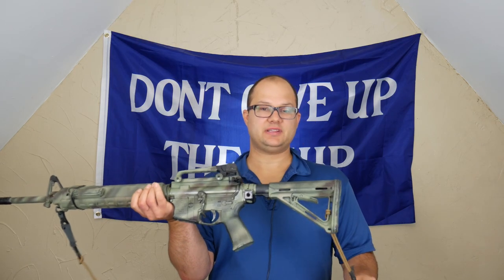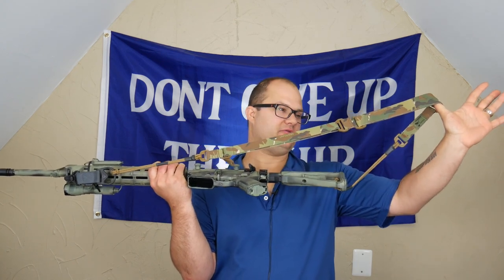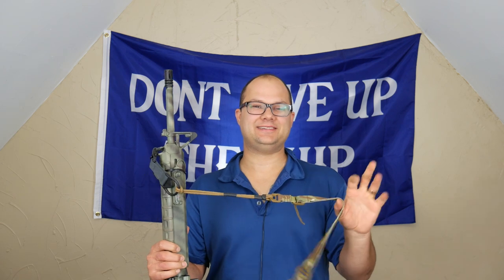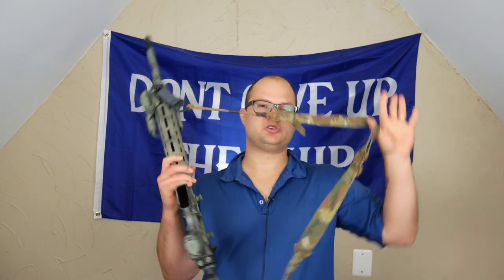The first thing to say about this sling is it cost $12, because I got it in Multicam. If you get it in Coyote Brown or whatever, it's $11. Shipping was around $8, which is absolutely ridiculous — there's no way this thing cost $8 to ship. So all in, I'm in for about $20.